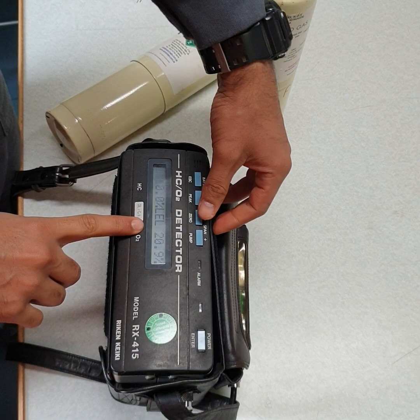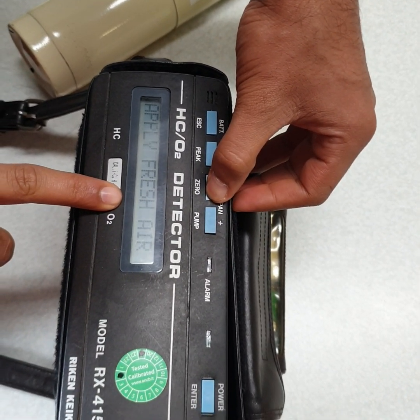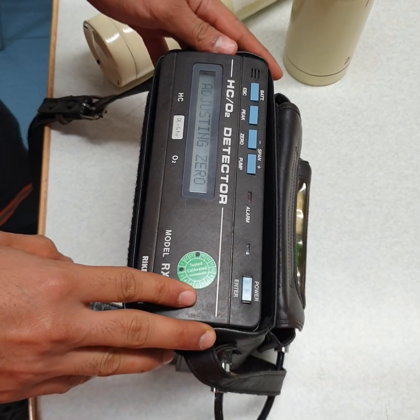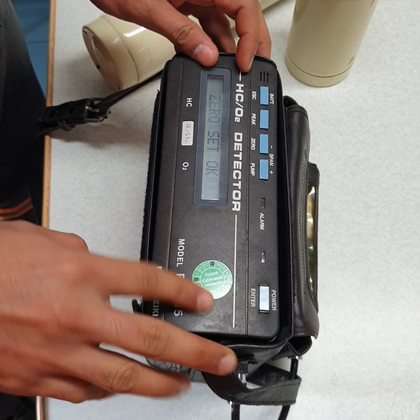First we will do fresher calibration — hold the 0 key, apply fresher, press enter. The fresher is applied and it is adjusting zero. Zero set.